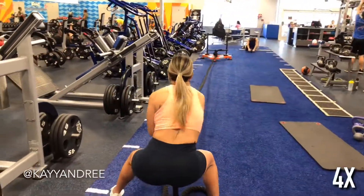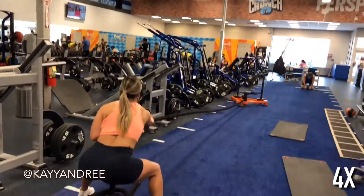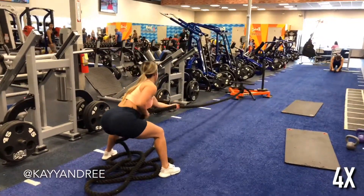I'm finishing off with a sled pull, and this is actually going to double as cardio and back, so really push yourself at the end here and get that heart rate up.